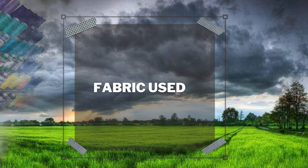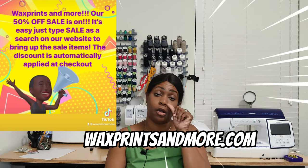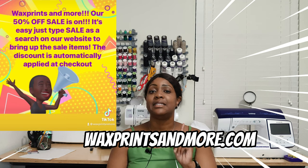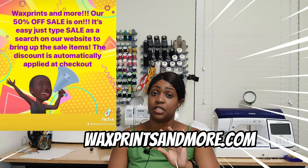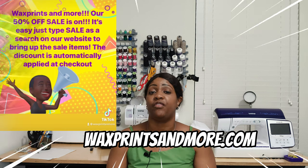Let's talk about fabric used. The fabric used is 100% Ankara print. I purchased the fabric from Wax Prints Lace and More. This fabric is no longer available, but speaking of Wax Prints Lace and More — they are currently having a 50% off sale right now. You can get a six-yard bundle for $17.99. Most of them are $17.99, some are $16, some are $15. It's not on all fabric — you have to go and type in the search 'sale' and it will bring up all the fabrics that are currently 50% off. Go on over to Wax Prints Lace and More, see that sale, and save 50% off. Thank me later.